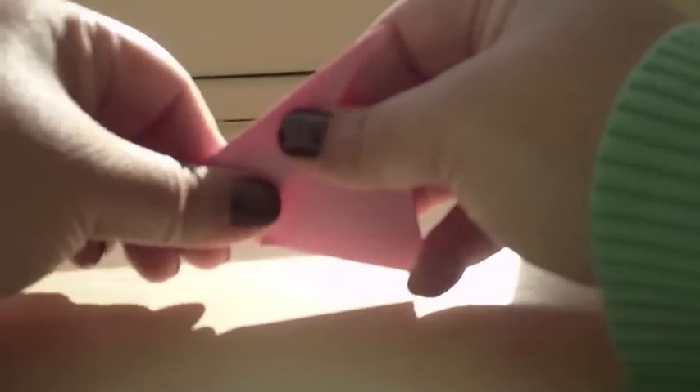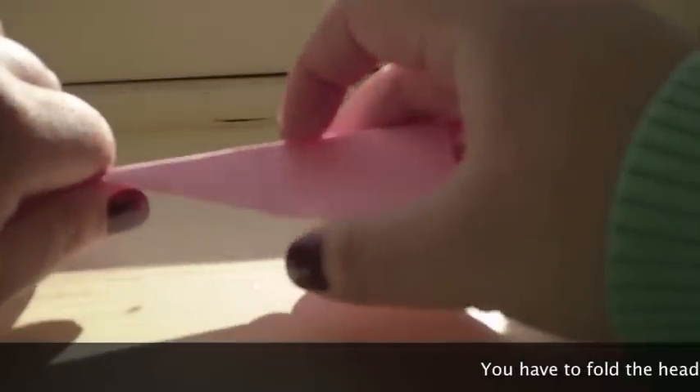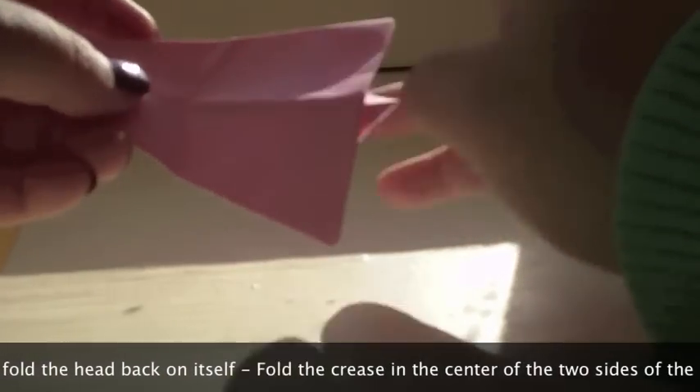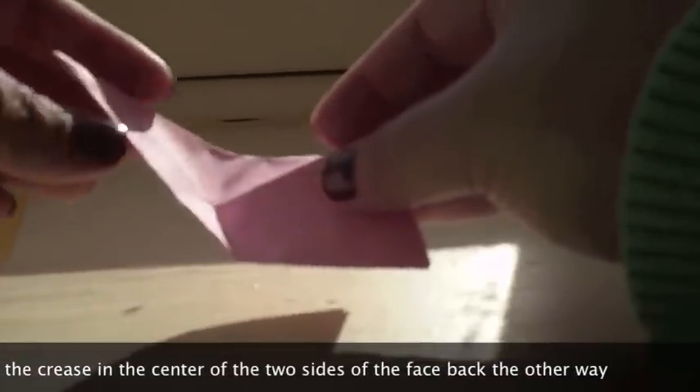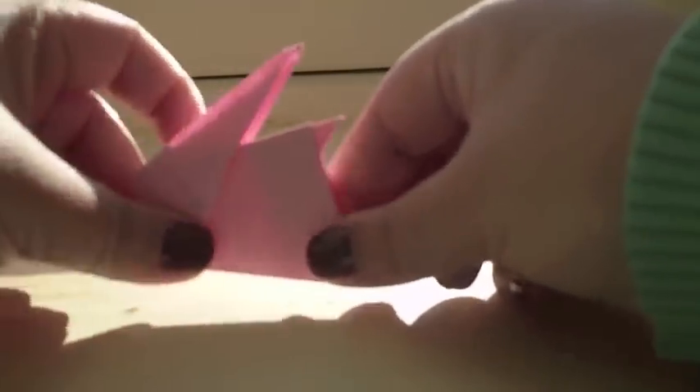If you fold it up like this you can mark and see where you want the head to lie, because you can make it go straight up and down. I think it's a little bit more aesthetically pleasing if you make it tilt back a little bit. So you make that fold — but that's just a crease. Make sure the head is where you like it to be, then unfold it. Along that fold, you make an outside reverse fold: unfold it a little bit, fold this back on itself where you just made that fold, then flip it all the way. Just like that.